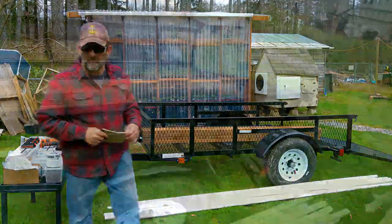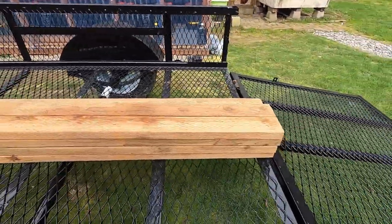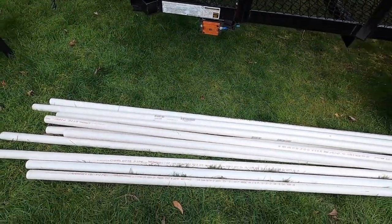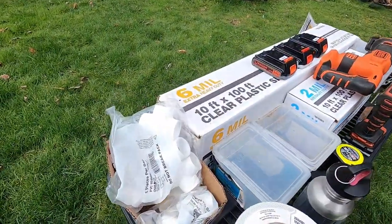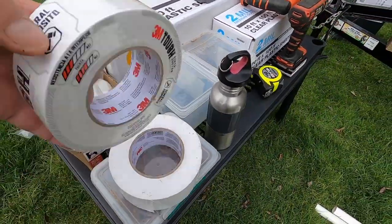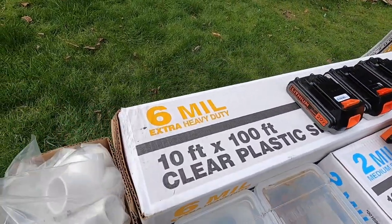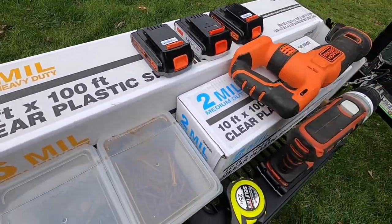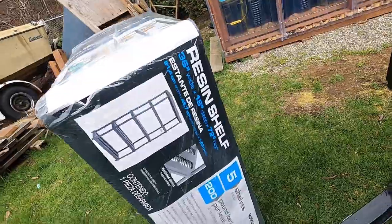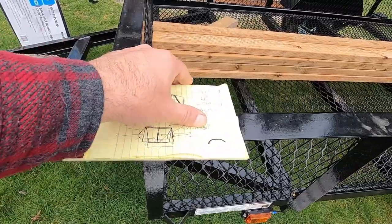I picked up about ten two-by-eight pieces of pressure treated lumber, several one-inch PVC pipes along with pipe connectors, some white duct tape, a bunch of screws I already had, and I haven't decided yet whether I want to use six mil or two mil plastic. I also have a few shelves. I've been working on the plans for quite a while.